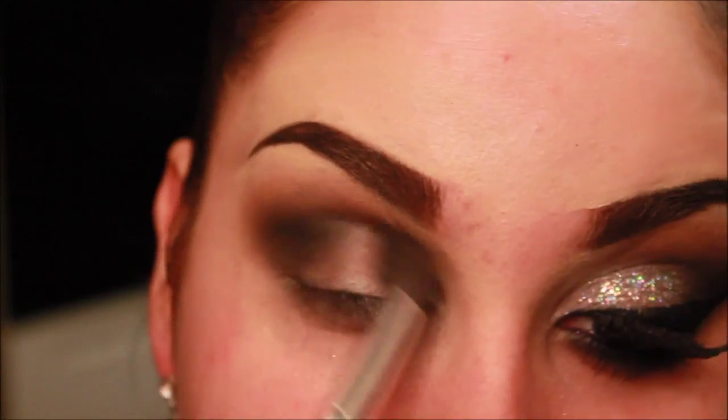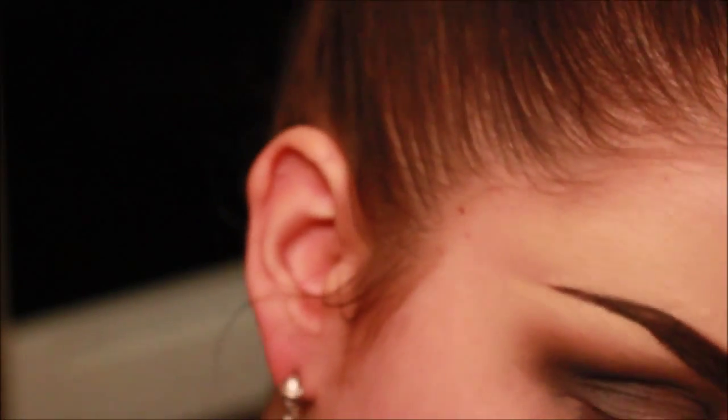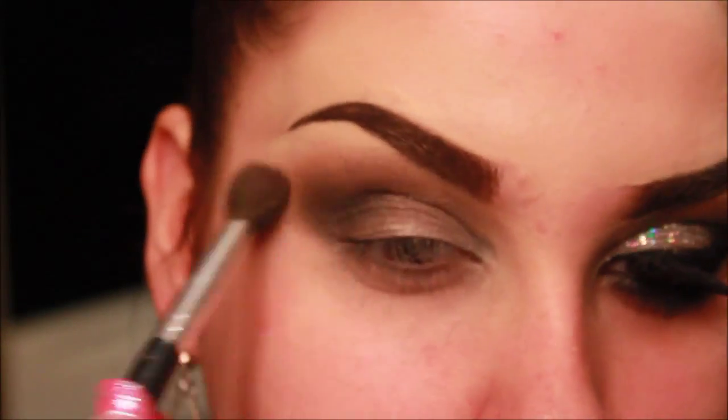Blending is key, so make sure you blend. You want a very seamless look. That's why I'm taking Texture by MAC again and applying it over the black to make sure it's very seamless and all blended together.